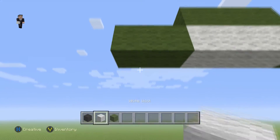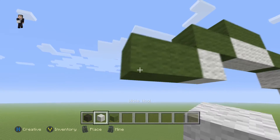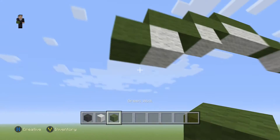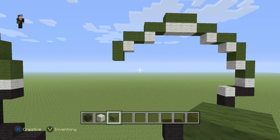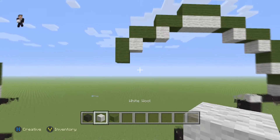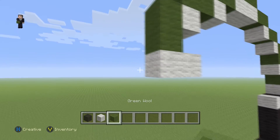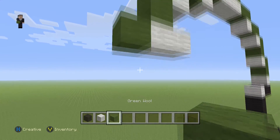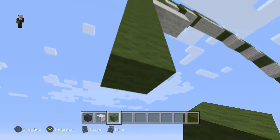Then we're gonna grab a white wool, place two green wools going towards the left, and a white wool with two green wools going down. Then we're gonna place two white wools going towards the right and six green wools going down this side: one, two, three, four, five, six.